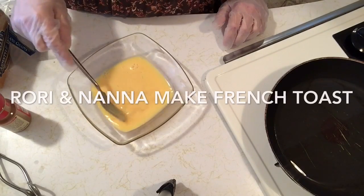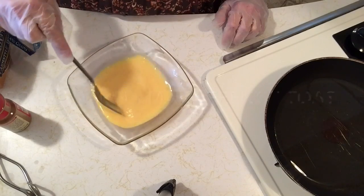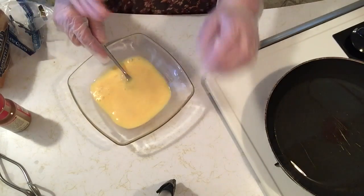Hello everybody, this is Charstar's ASMR, and today Rory and I are making French Toast.